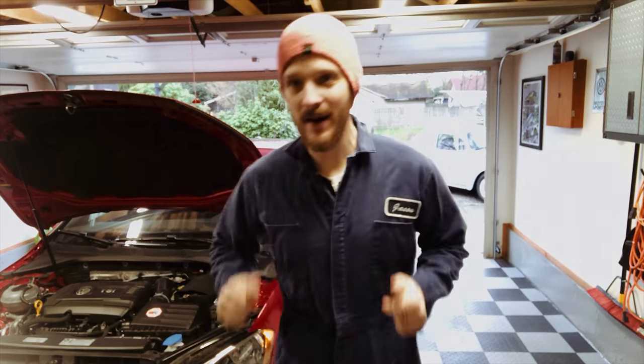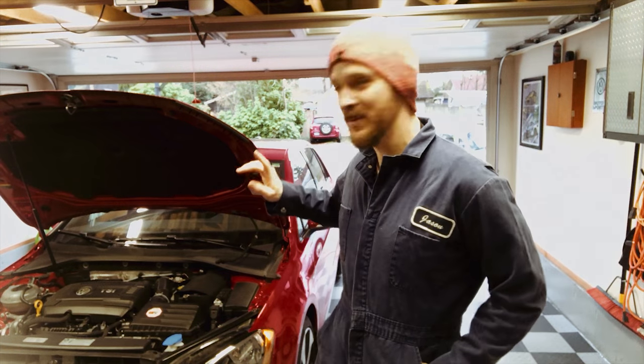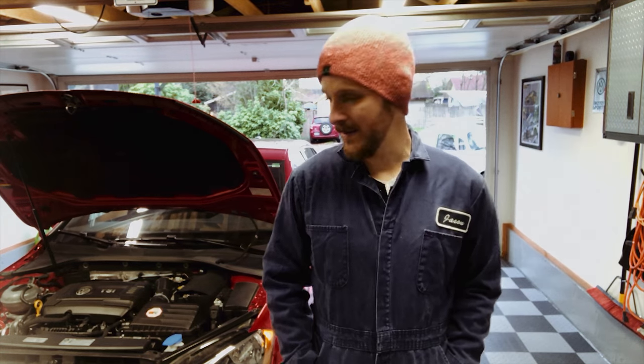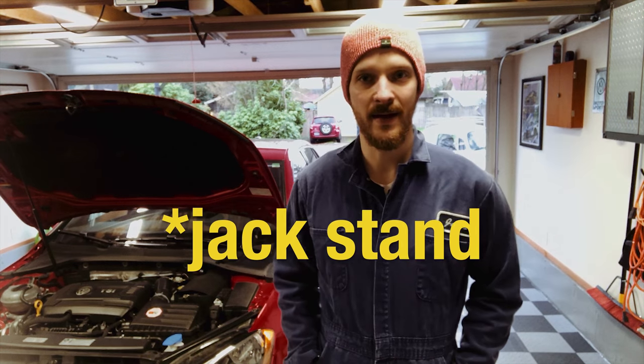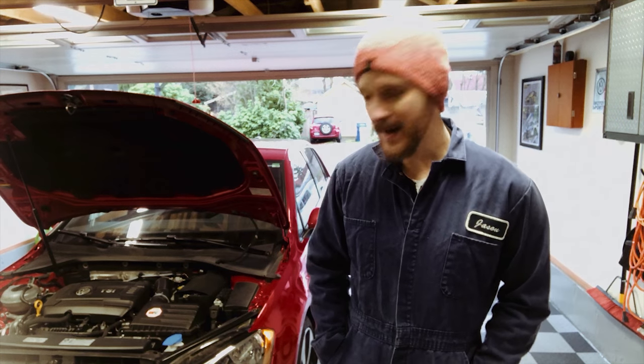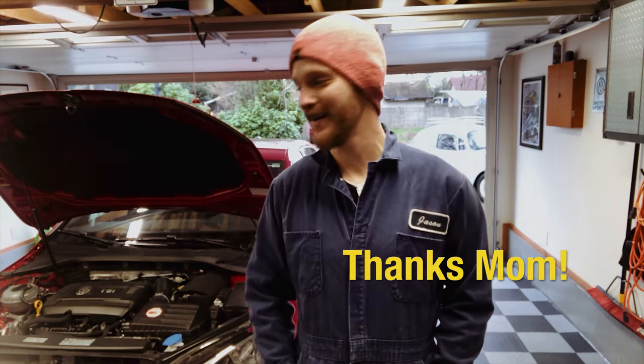Hey, welcome back everybody. Today we're gonna have a little mini episode. I'm gonna be doing an oil change on my GTI, and I'm gonna try out a new jack from a small company called Safe Jack. I got it for Christmas — it was on my wish list and I actually got it.